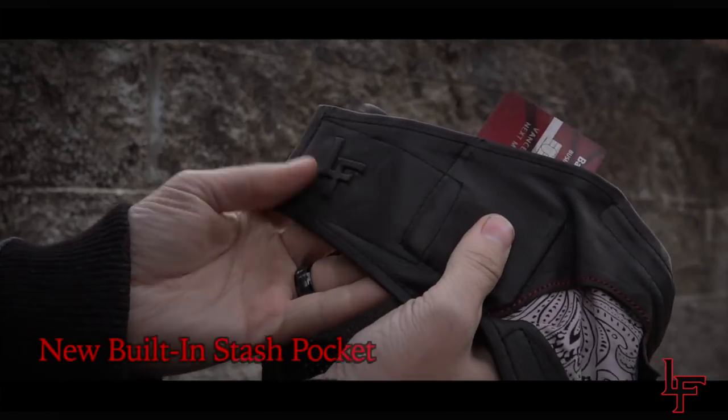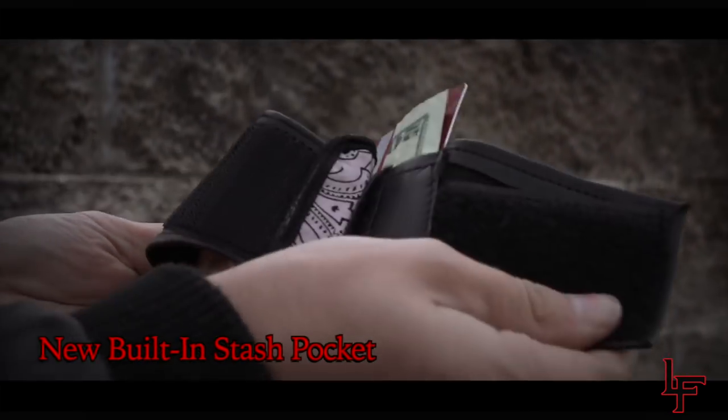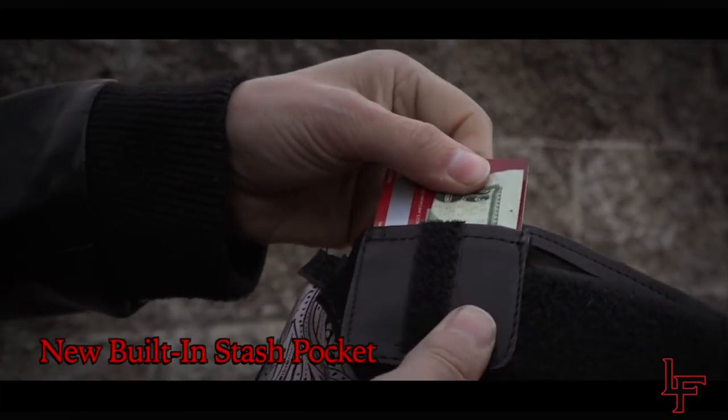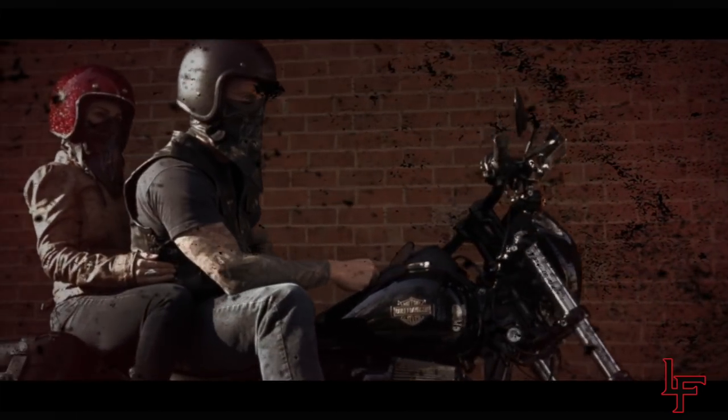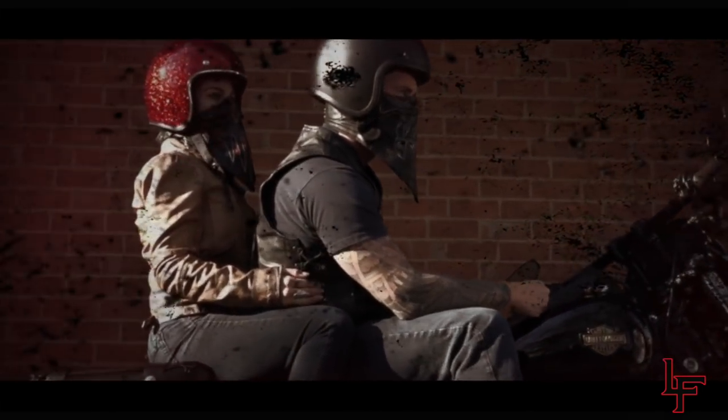Inside every Leatherface motorcycle mask is a newly designed stash pocket, giving a convenient and comfortable place to store credit cards, ID, or cash. No longer will riders have to sit on their wallets and endure discomfort for long periods of time.